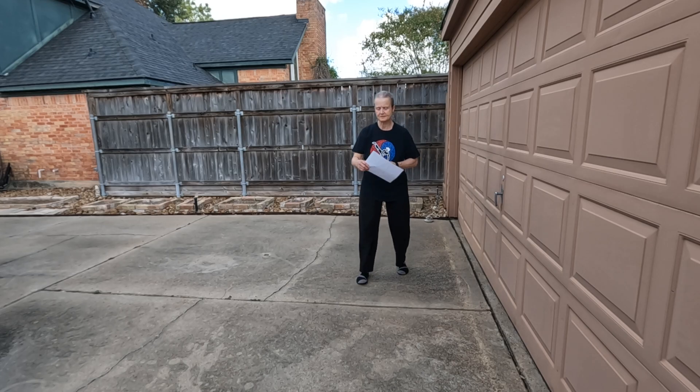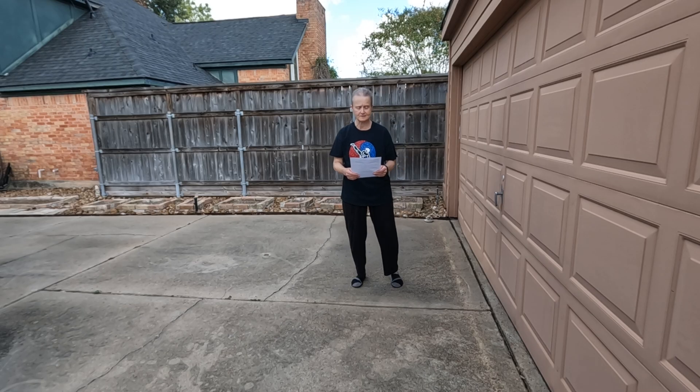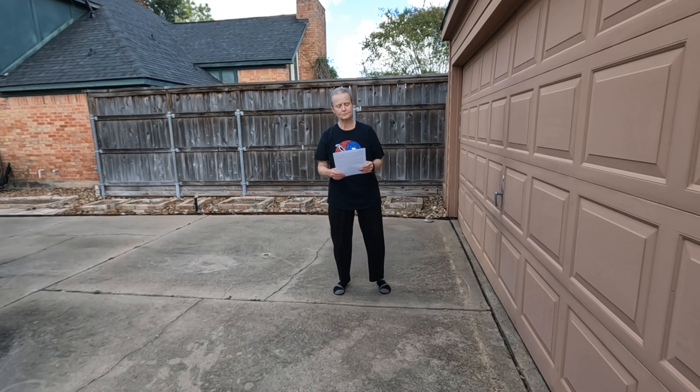First, disclaimer. This video was created as a resource to help students memorize content to be practiced in class. The viewer assumes all risks and liability, hereby fully releasing and discharging the creator of this video and all its affiliates from any and all liability. Never train without proper supervision or a qualified instructor. Consult your doctor before beginning any training regimen.